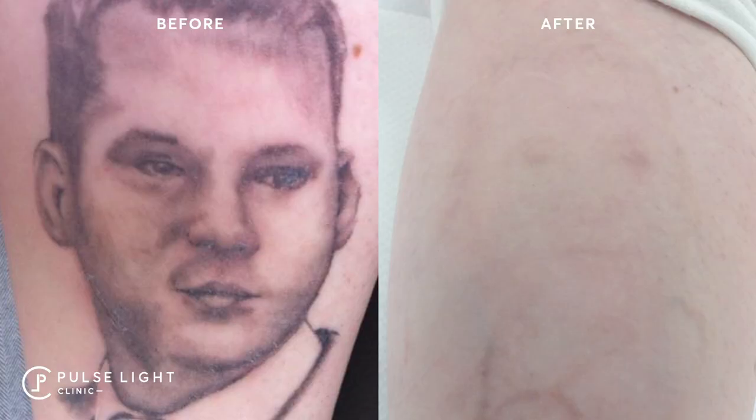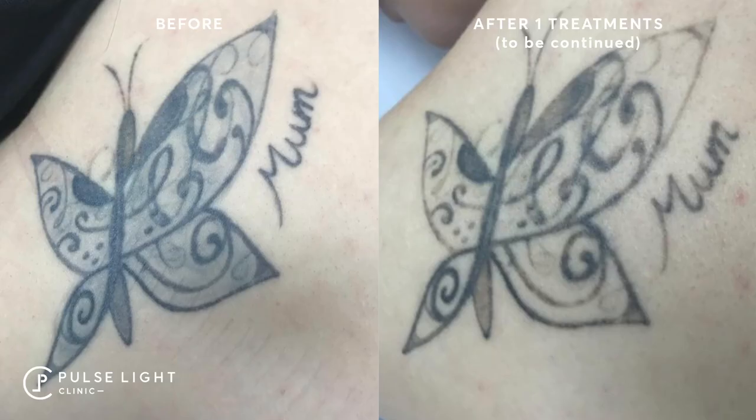If a client comes in with shading on skin types one to three, we usually find that starting on the PicoShaw is a really good technique. The PicoShaw is a 755 nanometer laser — it's a superficial laser and it's really good at removing shading and lighter black ink. A lot of clinics don't talk about this because they don't have both pieces of equipment. We often use a combination: starting with the PicoShaw, then moving into the PicoA, which is a 1064 nanometer laser that goes slightly deeper in the skin.